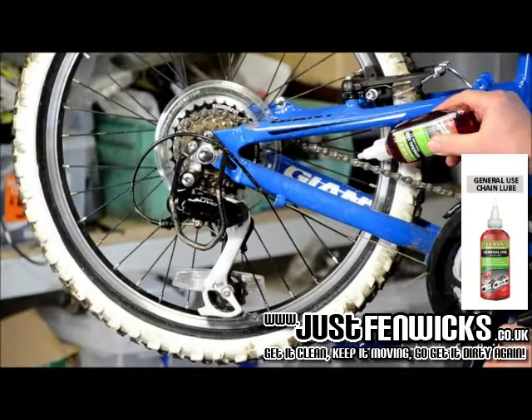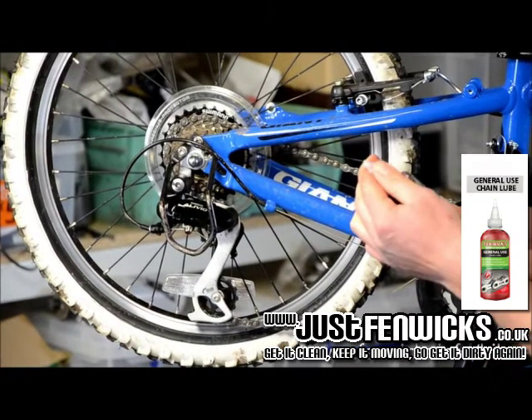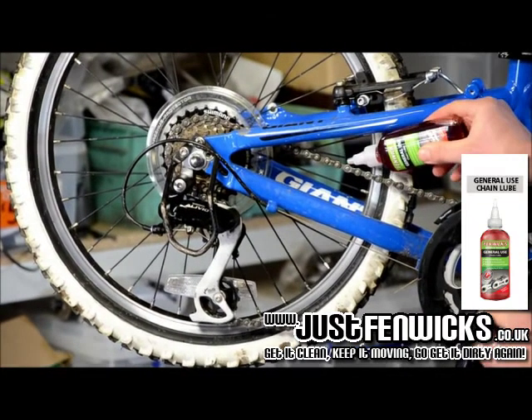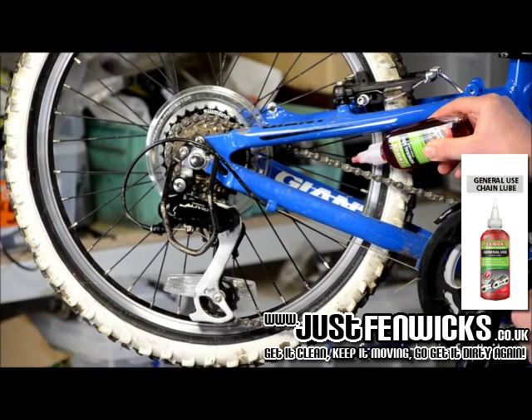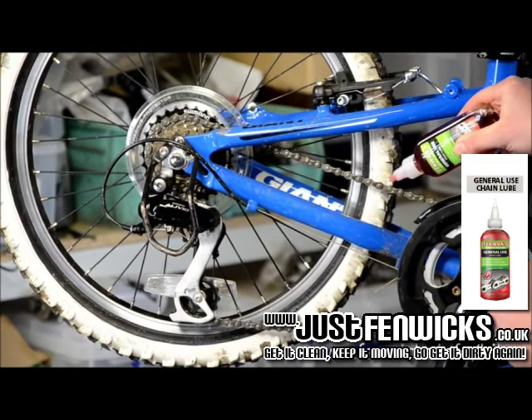So what you do is apply the lube to each link. You can see the product run down to the end of the nozzle, and then apply a drop to each link.